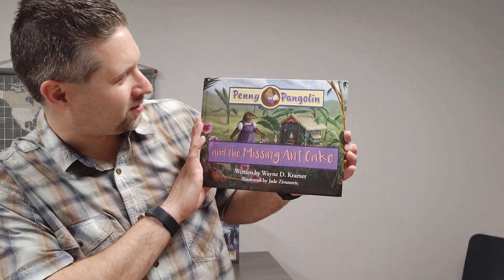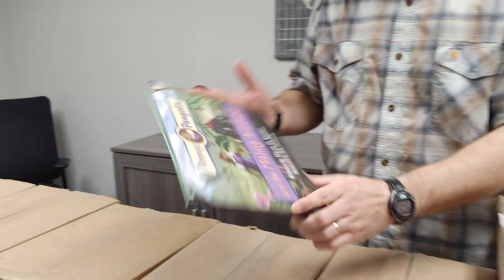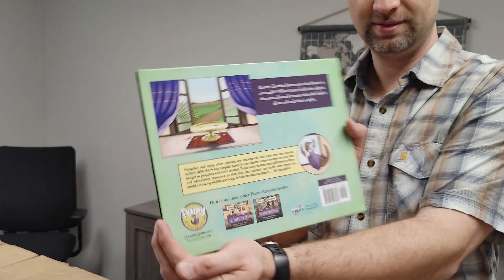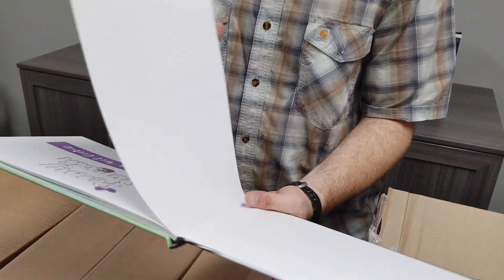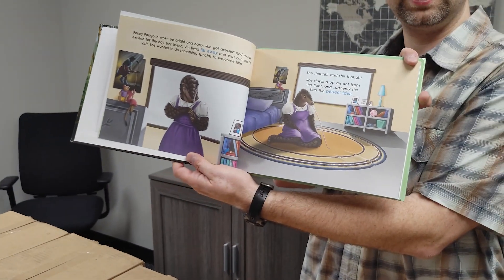Penny Pangolin and the Missing Ant Cake. Look how colorful it is. Very glossy. Very cool. It looks good — nice and sturdy. Pages feel nice. Yeah, exciting.